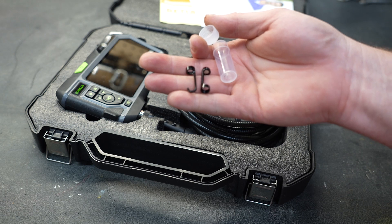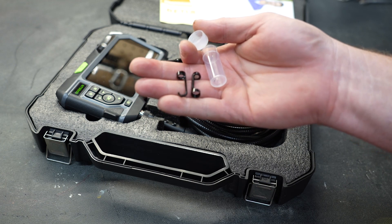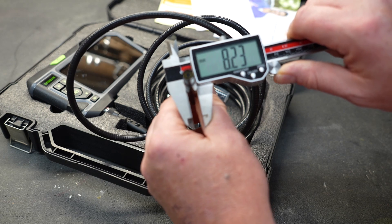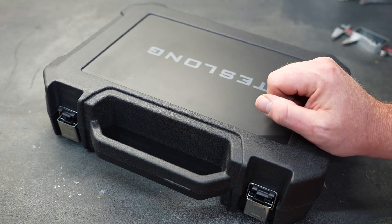There is also a metal hook and a magnet included, so if you're trying to retrieve something you can use the camera to find it and then retrieve the object — very handy if you've dropped something. The girth of the camera itself is just over 8.2 millimeters, and everything fits in a hard shell case.